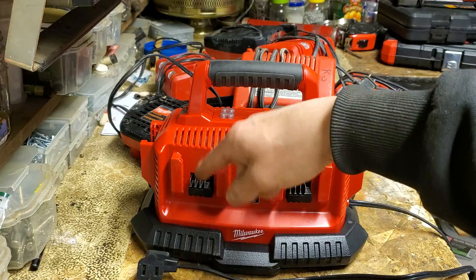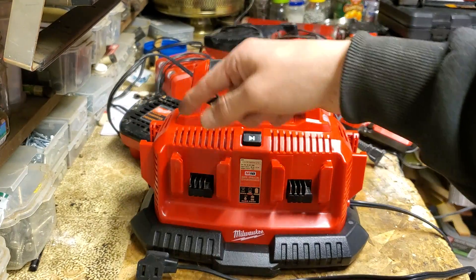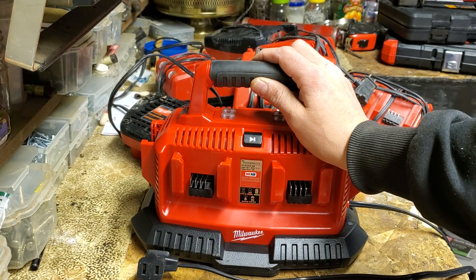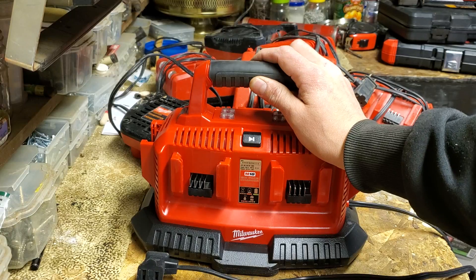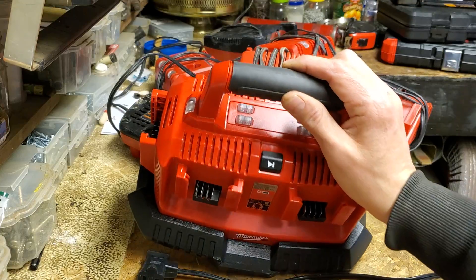You tell a co-worker, 'Hey man, if you see the green lights, can you swap out that pile of dead batteries?' You come back three hours later, there's a pile of dead batteries and all the lights are green. With this, you don't have to worry about it. You just plug them in, come back, and they're all done.